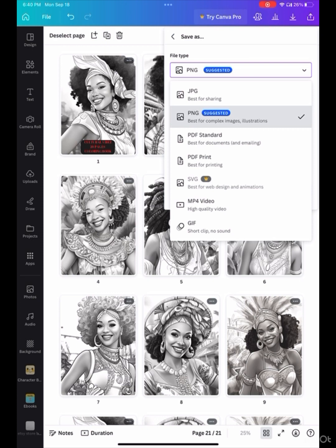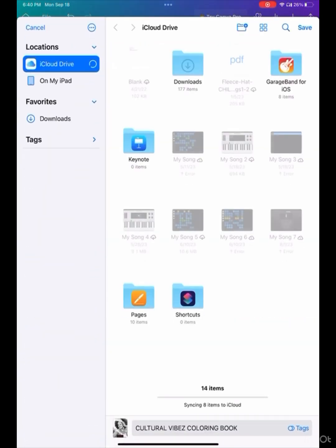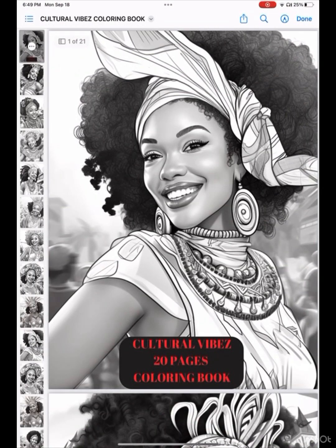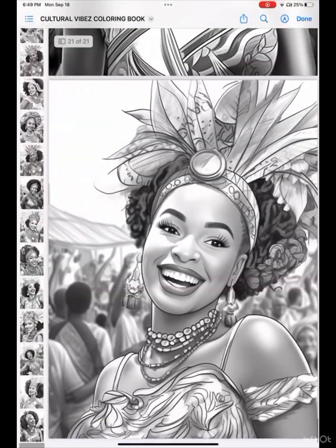When I put it into my files I generally save it, and then I can take that download and put it wherever I want. For this one I'm going to save it on my iPad. The book is downloaded — I'm going to click it and show you how it looks inside the PDF print. Yeah, I hope you guys enjoyed this video. I'm going to have this book available and I'll drop it down in the description box.